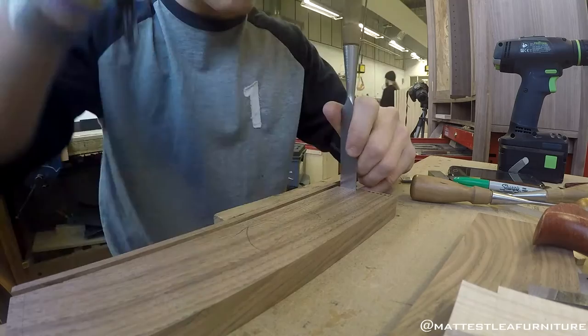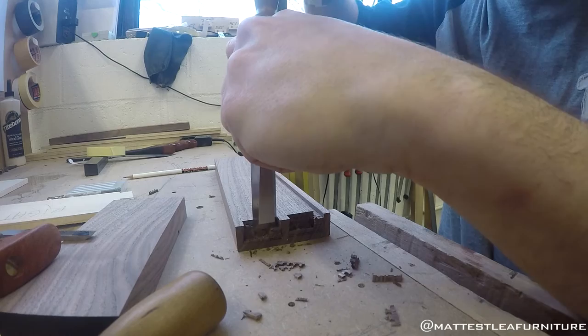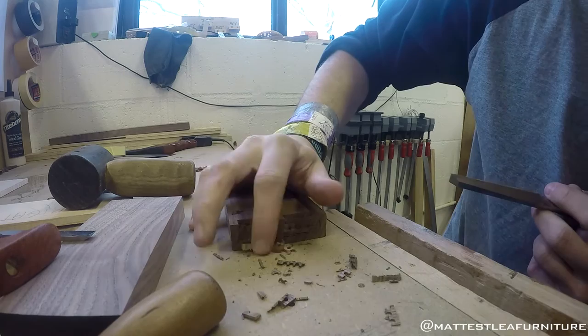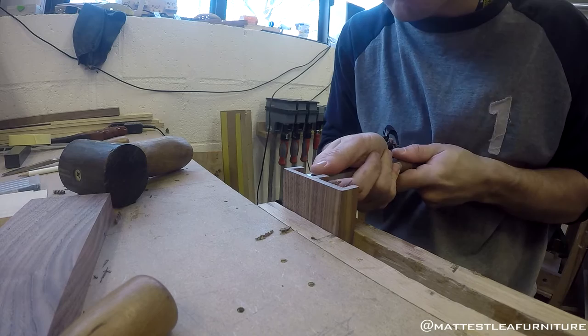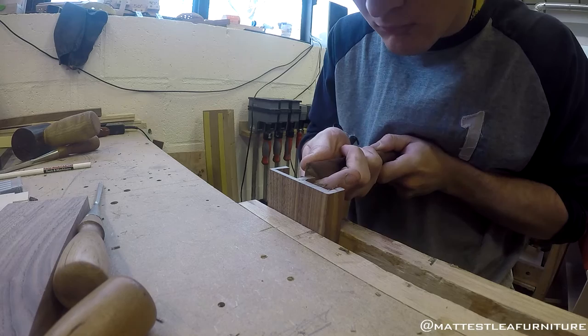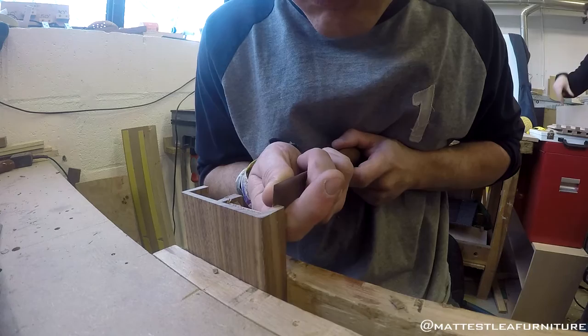I'm quite a barbarian when it comes to getting the waste out — I just do it with a drill and then smash it out with a chisel. Then paring against the sidewalls, just refining it back to that knife line. You've got to be very careful when you do this — it's like surgery.